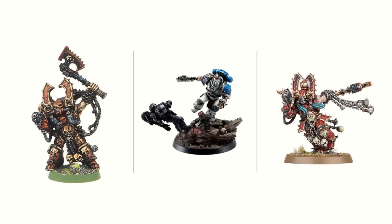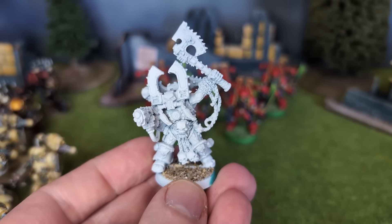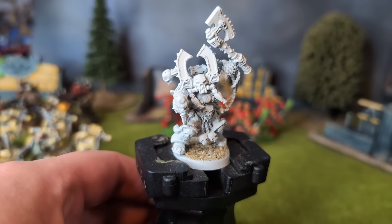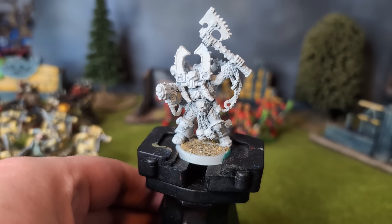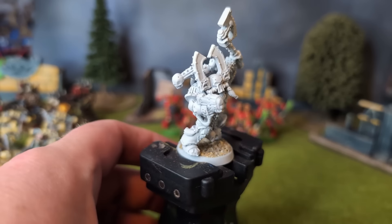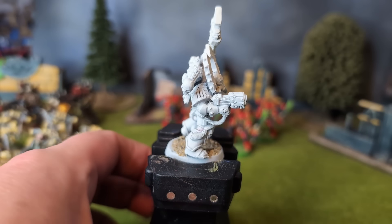Kharn has had more than one model in the history of Citadel miniatures, but I'm painting the original, and in metal to boot. I found this on eBay, unpainted, and for an uncharacteristically reasonable price. I primed in white for some reason — might have been with some other models I sprayed at the same time, since I tend to prime in batches.